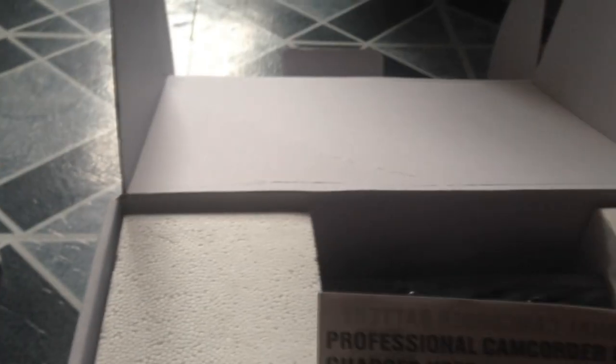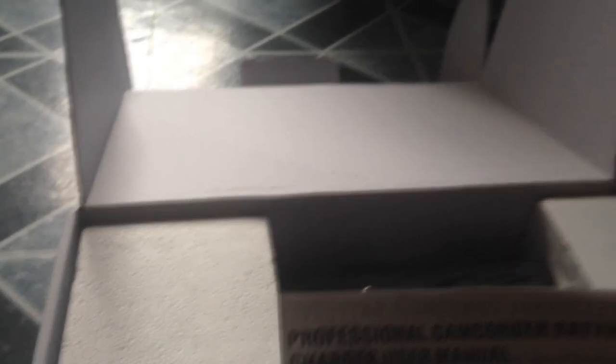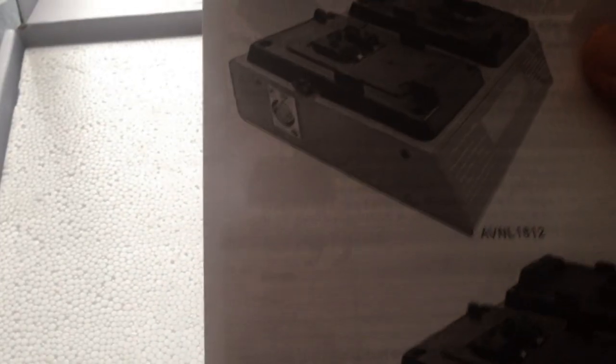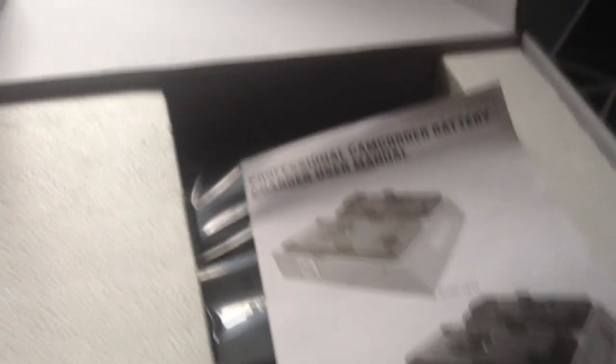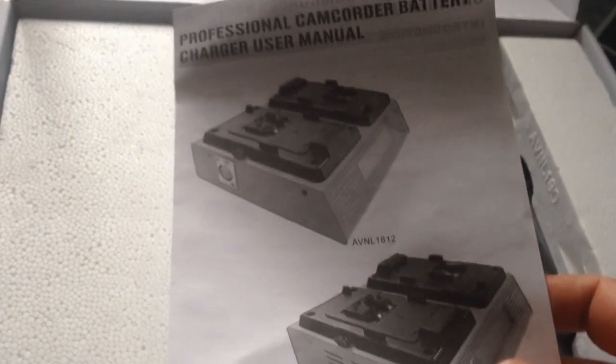Here we go. So this is how it comes — with one of these right here. It's called the professional camcorder battery charger. The model is the AVNL180, and there's also the AVNL1812. You can find this on amazon.com for about $150, which is really cheap compared to all the other stuff you're buying.